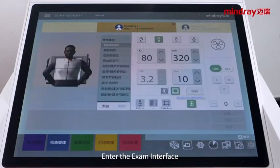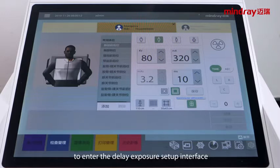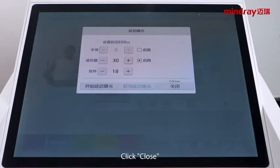Enter the exam interface. Click the radiation icon in the upper right corner to enter the delayed exposure setup interface. Cancel the delayed exposure function of the hand switch. Click close.